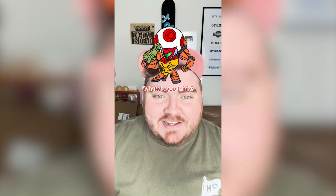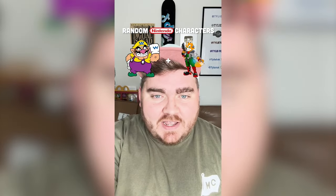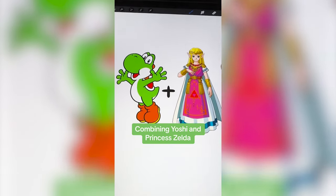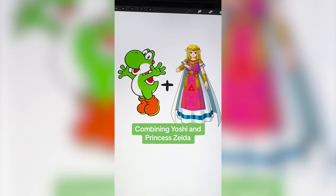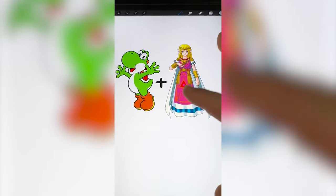Let me know what you think about it in the comments. Whichever two Nintendo characters this filter lands on, I'm gonna mash them together. Up first we have Yoshi plus Zelda. This one's gonna be cute. I basically need to give Yoshi the hair and ears from Zelda, and then maybe try to incorporate some of these details, like the cape and definitely the Triforce.